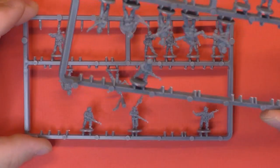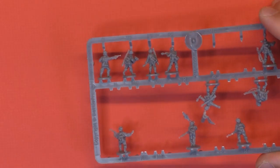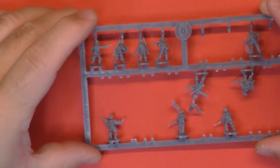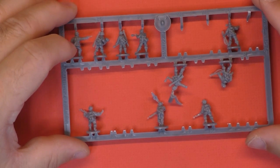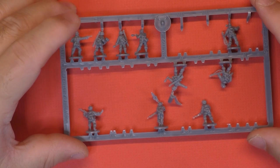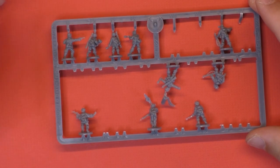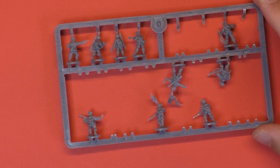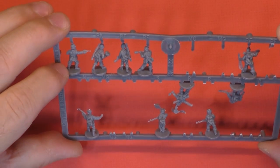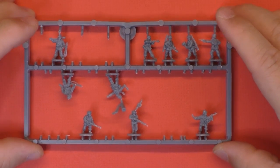Also, the other problem is each sprue has one officer. You can see here there's one officer, and the other sprue has one, two officers and one NCO. So you got two sprues with two officers and two NCOs. Technically you need three NCOs, so you cannot just remove an officer and put an NCO instead. And you get one officer who is wearing the long German black boots while everybody else uses gaiters over their boots.